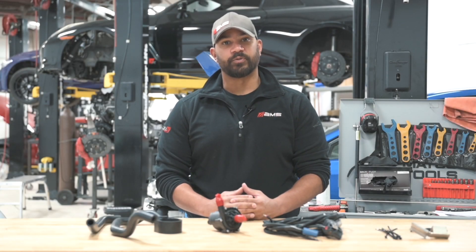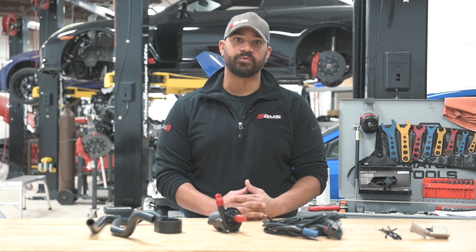Hey everybody, Brian at AMS Performance here to show you our auxiliary intercooler water pump for the Q50 and Q60, part of our Red Alpha cooling line.